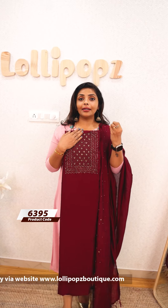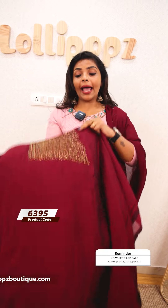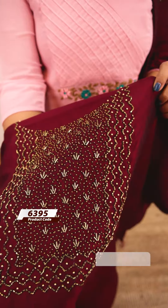First one, we have heavy handwork. It is a budget-friendly item. It has a great pattern. We are using anti-color beads and cut beads. We are doing heavy handwork.